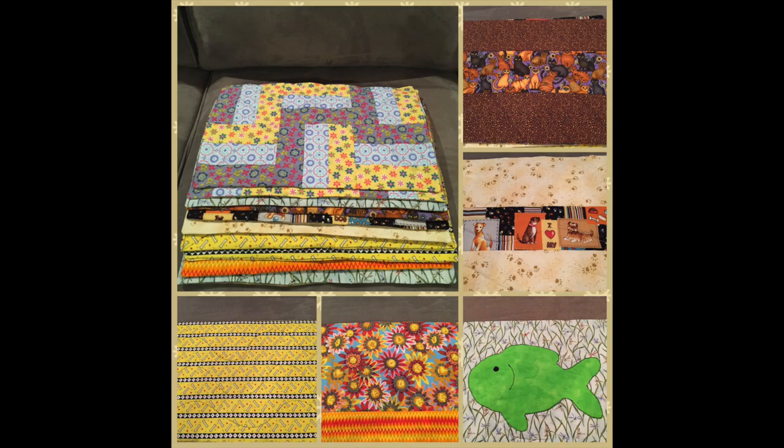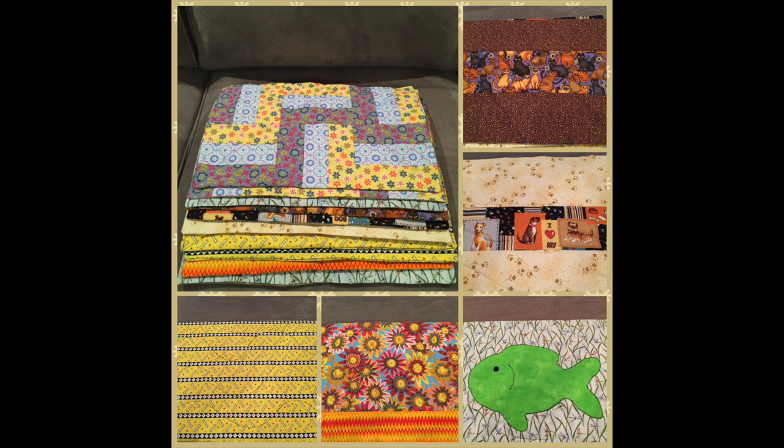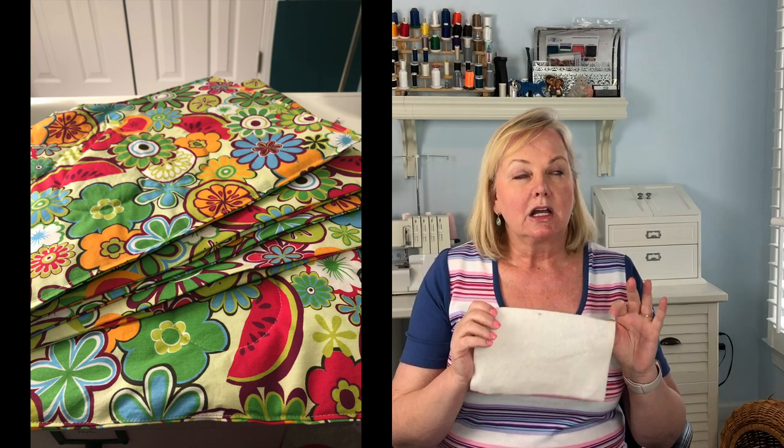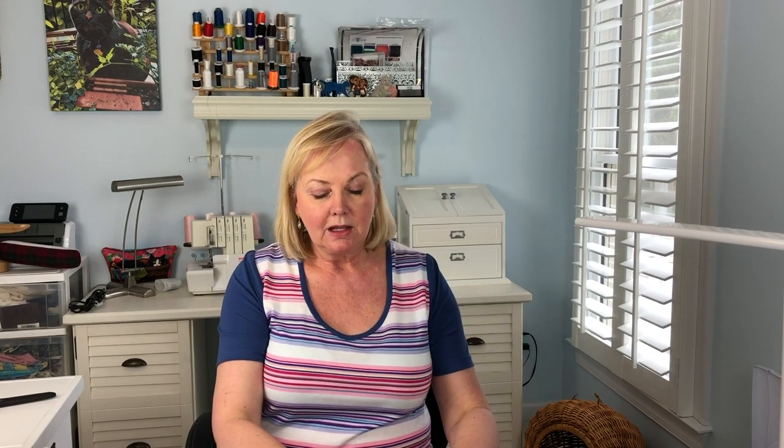Kennel quilts are a specific size with very specific fabric. The finished size is 12 inches by 18 inches — the same size as a placemat. They're always made of cotton fabrics and lined with cotton batting. The reason for that is they want to make sure that whatever little animal is sitting on the quilt would not be at risk for a reaction to chemicals or treatments that are on fabrics. So I always pre-wash the fabric and then use cotton batting, which is their suggestion.